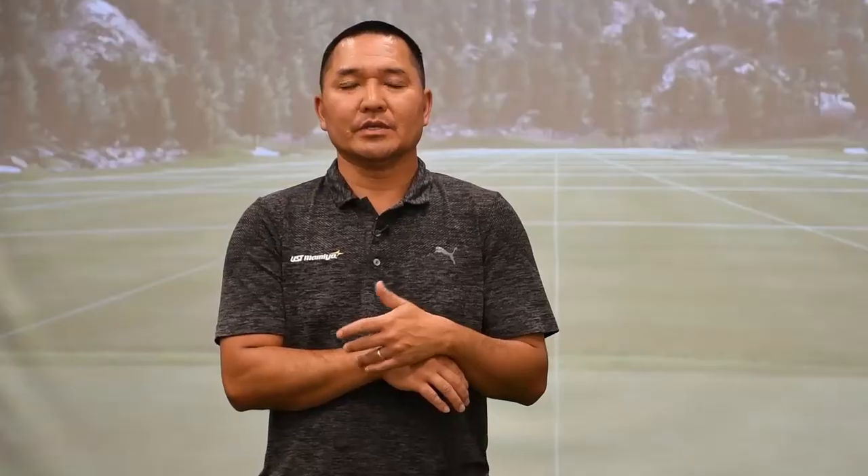If you're playing like a pitching wedge and a gap wedge where you're hitting full shots with those, then it should be matching to your iron set. So if you're playing Recoil 80 in your irons, then you should look at Recoil 80s in your pitching wedge and gap wedge.